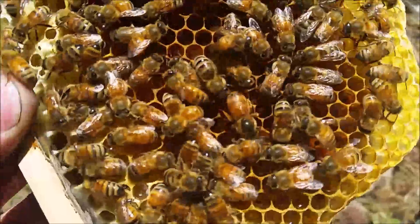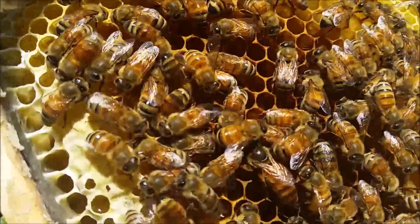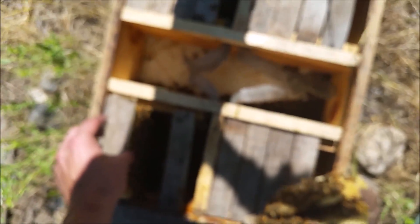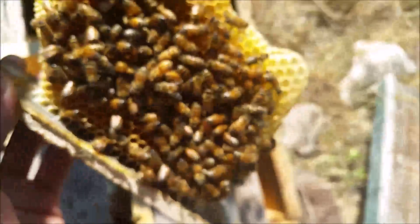I got it open and there's the queen — see her? And I don't know if you can see, but down at the bottom of those cells are some eggs, so she managed to get mated. Very good. This little hive is gonna take off again. This hive also has a queen, but I don't think she's mated because I don't see any eggs and she's not quite as big.